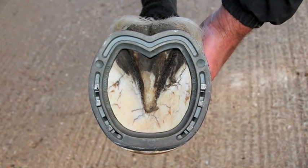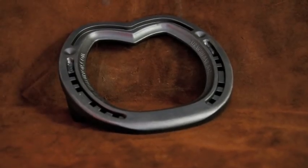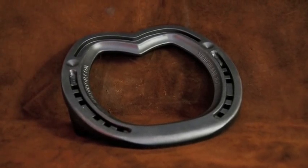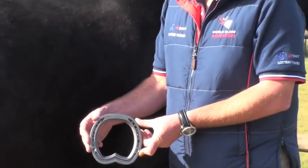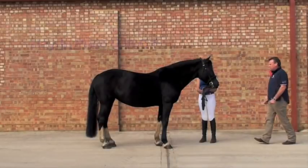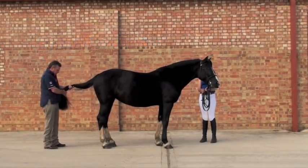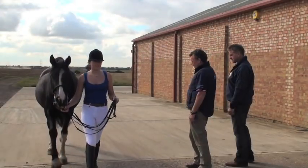Hayden Price introduces Jim Blurton's straight bar shoe. The Jim Blurton straight bar shoe provides at least 25% more surface area and support than a conventional shoe. Before shoeing the horse, it is important to assess the horse's conformation both statically and dynamically.